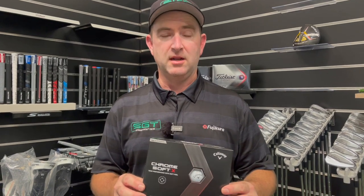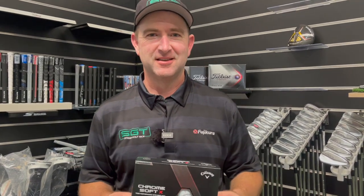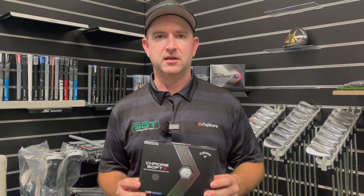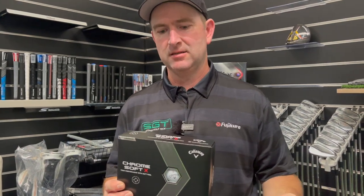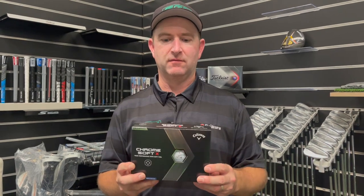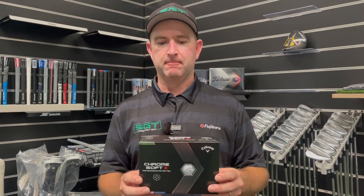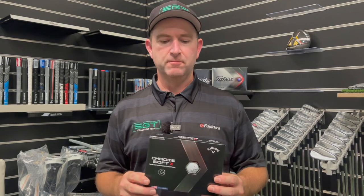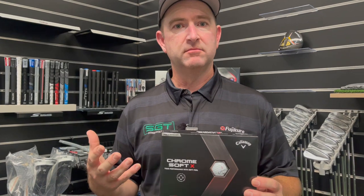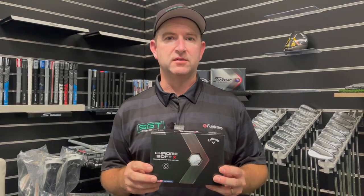Anyway, that's the claim, we'll see what happens. I've been using Pro V1X for probably the last 12 months or so. I'm going to compare this Chrome Soft X - I know there is an XLS but I'm just running a comparison here for argument's sake. I've actually gamed it on the golf course today, so I'll talk about that during this review. I'm going to hit some putts just for feel, some wedges for spin, and then maybe a couple of drivers.